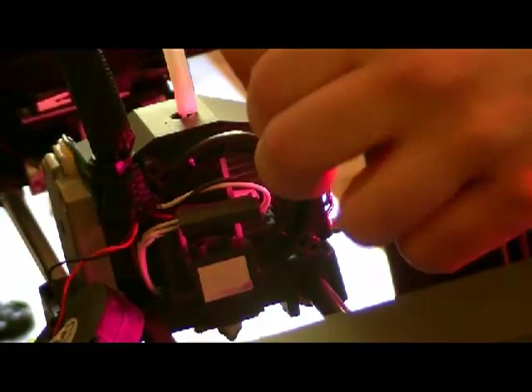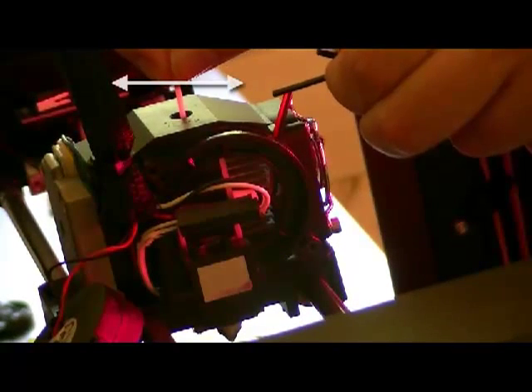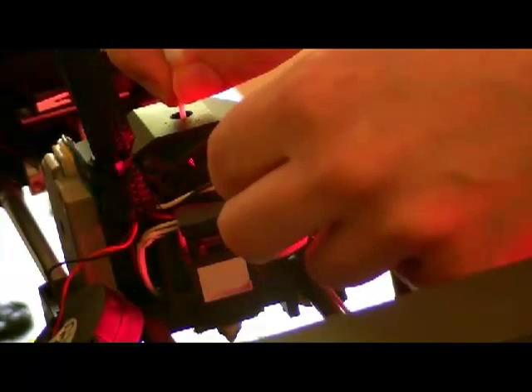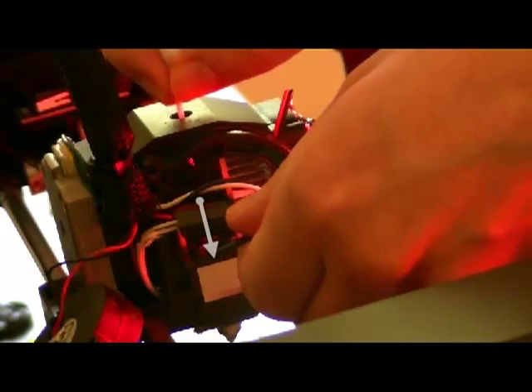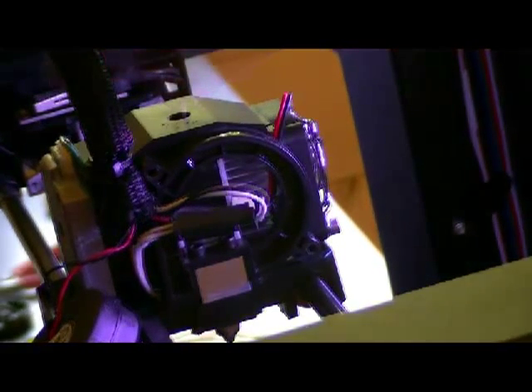Then I turn counter-clockwise regularly until I detect the point where I can stop the filament from moving with just the strength of my own fingers. I check the state of the tool when I can no longer stop the filament from being dragged. I divide the handle angle by 2 and I leave it like that, theoretically.